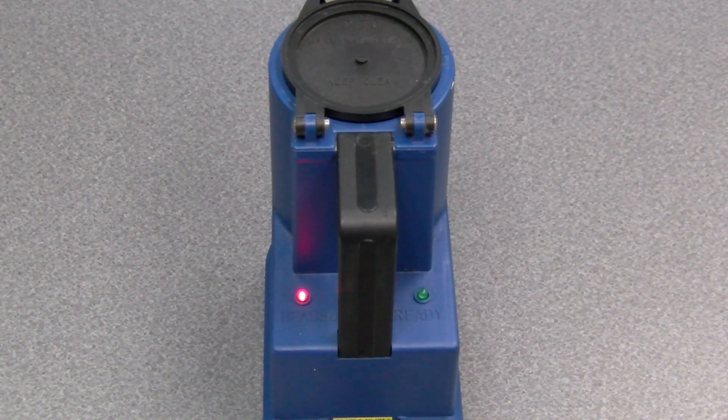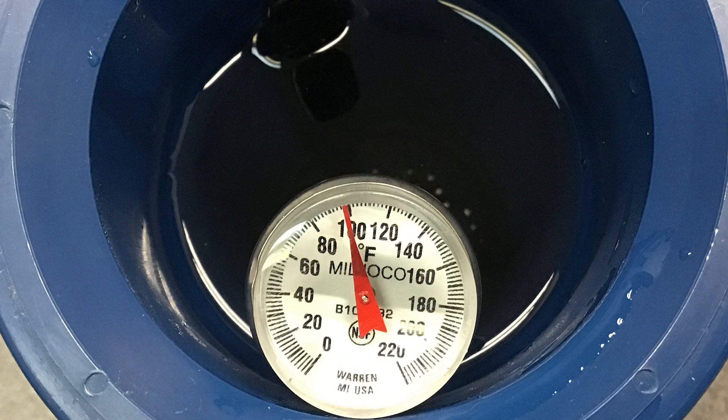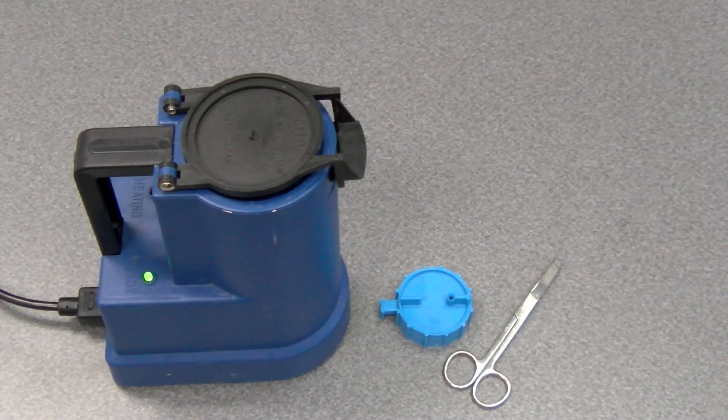If using an electronic water bath, make sure the unit is turned on and has reached the correct temperature before using. Use a thermometer to confirm the temperature of the water before inserting a straw of semen. Occasionally these units may need calibration to keep the water at the recommended temperature.